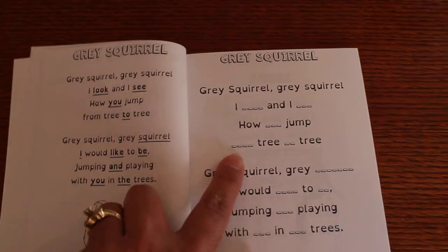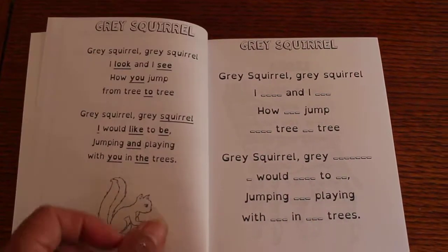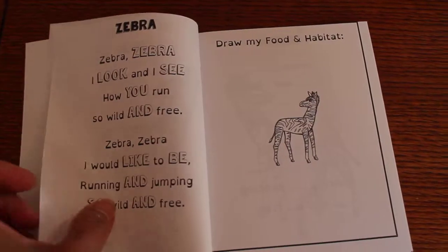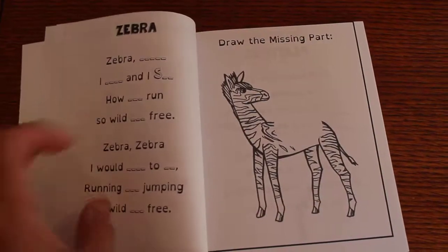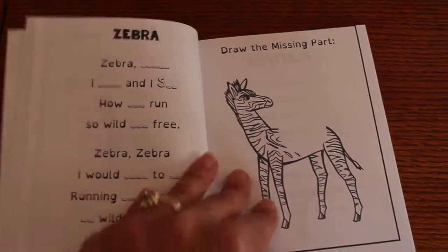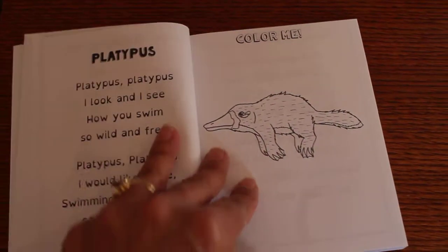And then they're gonna fill in the blanks. Going to the next one, they're gonna color, draw my food or habitat, draw the missing parts. And you're gonna put in the missing words.